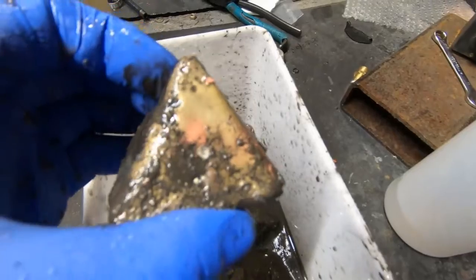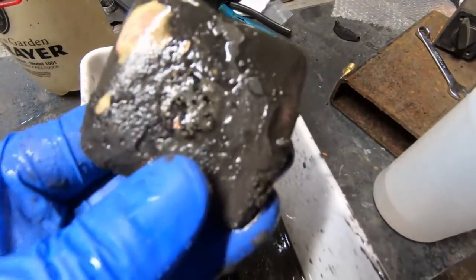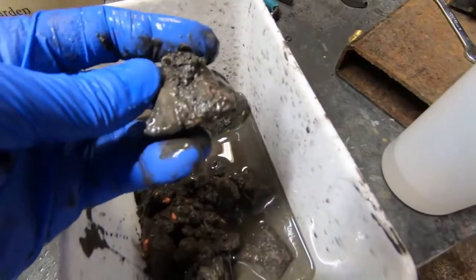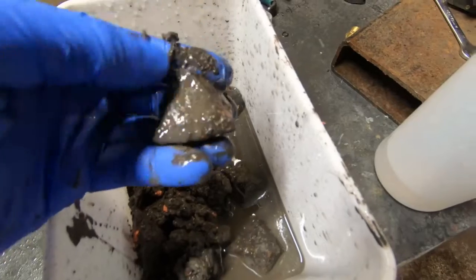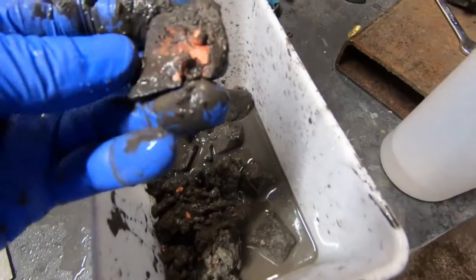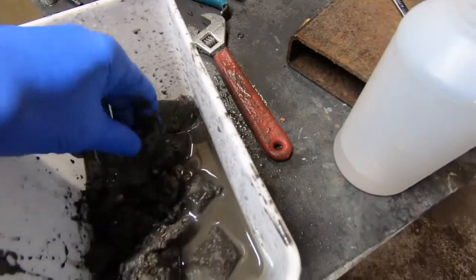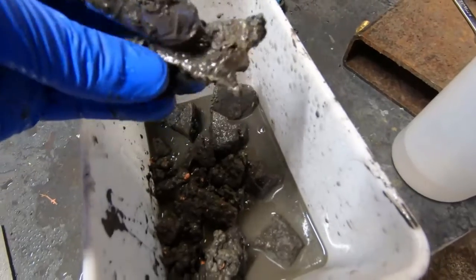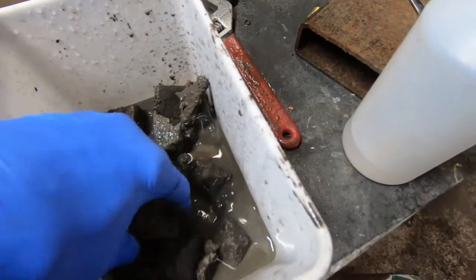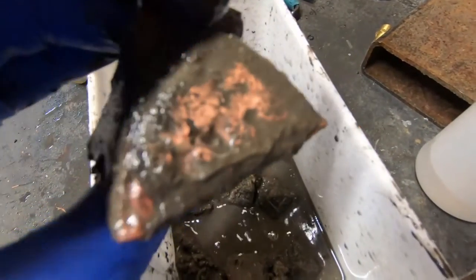Here we can clearly see some nodules and some areas that are very shiny — take note of those little round beads on the top of these little pyramids. Something's going on there that we'll find out later. Occasionally we come across some fairly shiny areas. A lot of this stuff was digesting all the way down to the end, but it definitely needs washed out — we need some kind of wash-out to help it along a little bit.